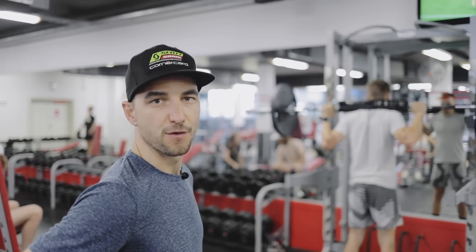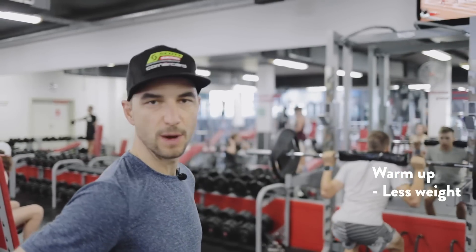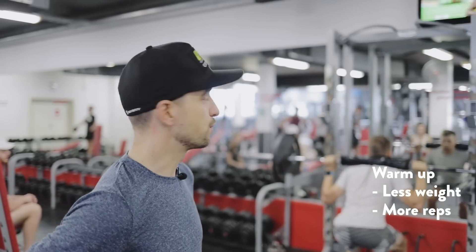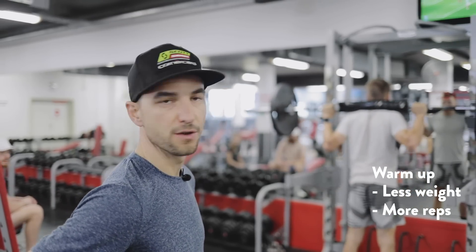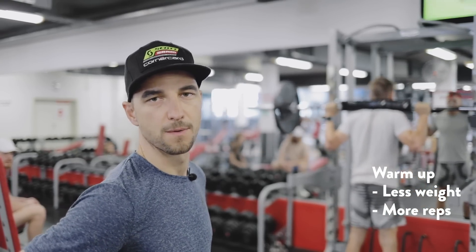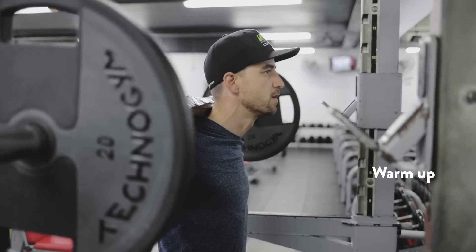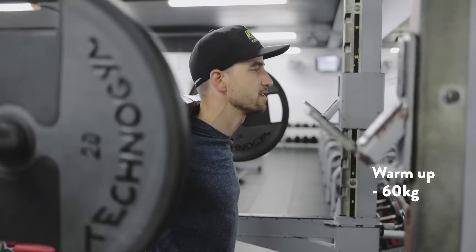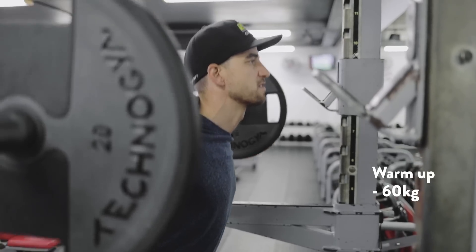It's really important to first do a warm-up with less weight and more reps to make sure you don't get injured and your muscles are already warm. For warm-up, I do around 60 kilos for about 20 reps.